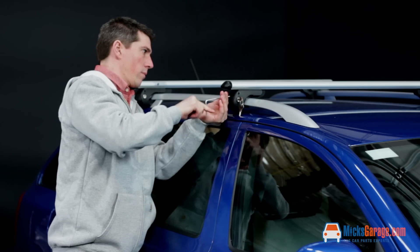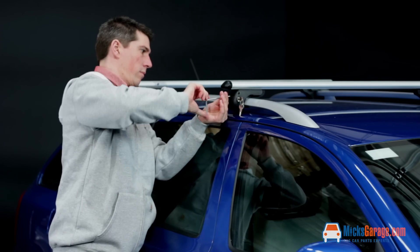The carrying capacity of the Brio roof bars is 90 kilos, but do check your vehicle owner's manual as it may well exceed the carrying capacity of the car itself.